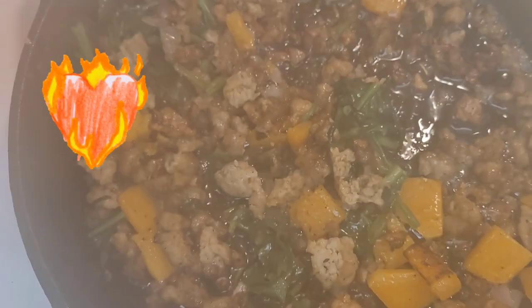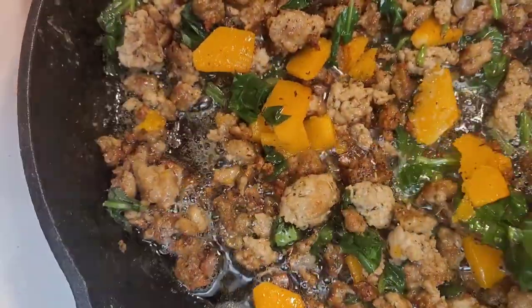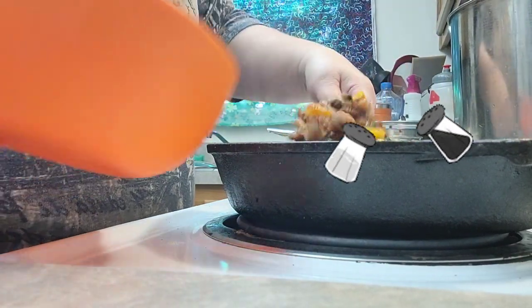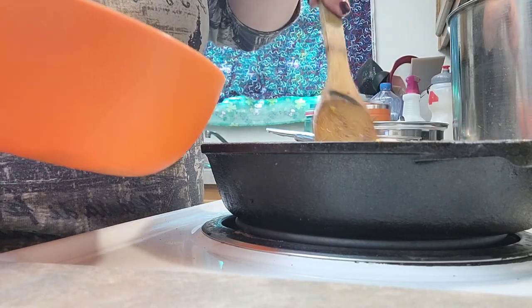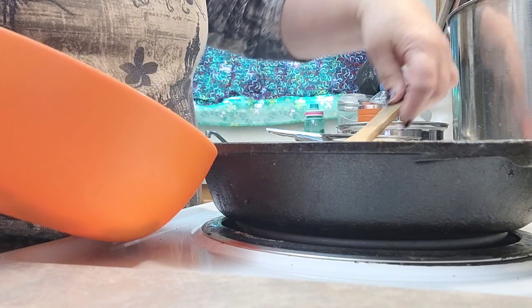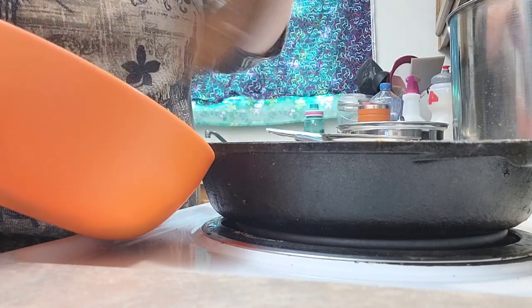I just heat everything back up. I cook it all together just to get this squash going. You can add a little bit more salt and pepper to it. I did add a little bit extra olive oil in it, so it kind of feels greasy. If it comes out that way, you can always put it on a paper towel and drain it, pat it down to get the grease off or the extra oil. You can take this and put it over rice or quinoa.